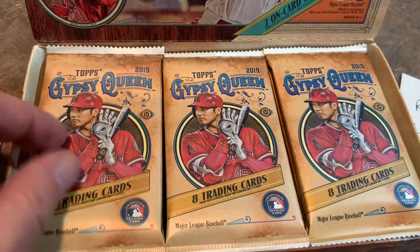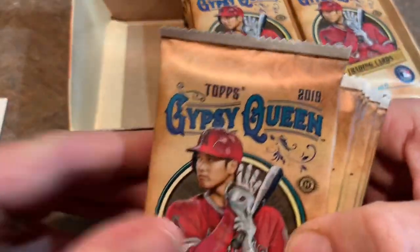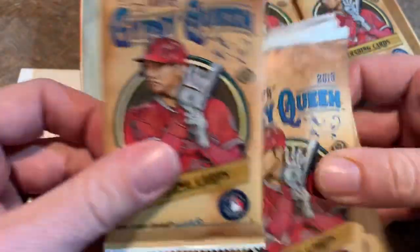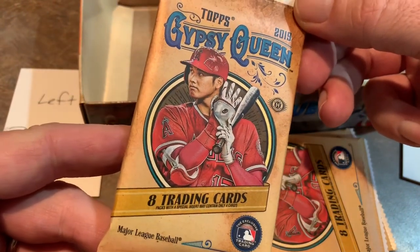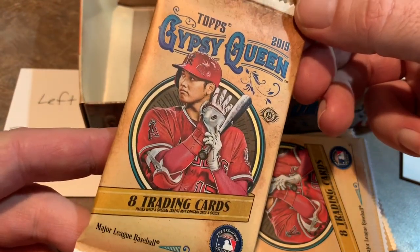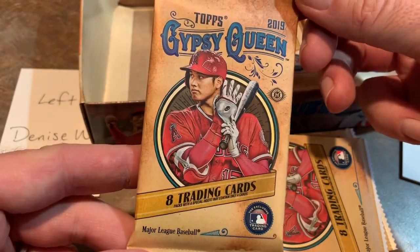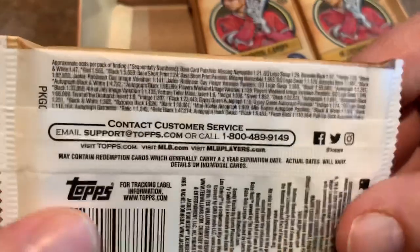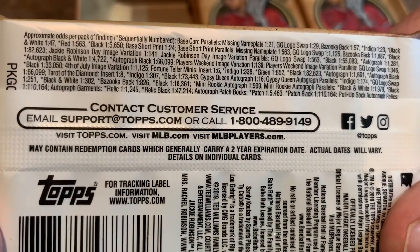We're going to start off with the left stack of packs — these are all going to Denise W. Good luck, Denise. Thank you for your sponsorship of this video. It allows me to buy hobby boxes to break every release day whenever they come out. Here is the pack — nice design. And the back of the pack, for those of you that like your odds, you can pause it right there if you'd like to read through that.